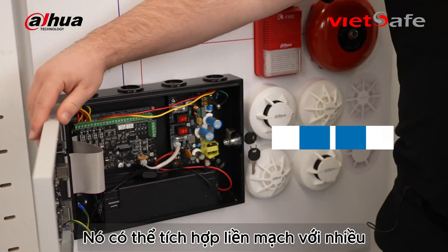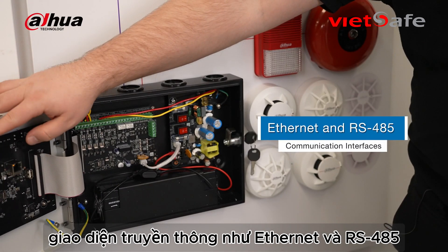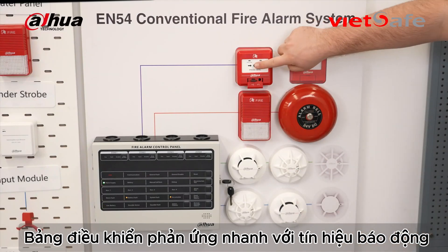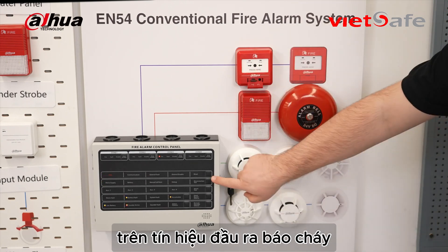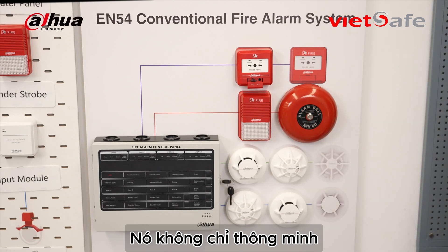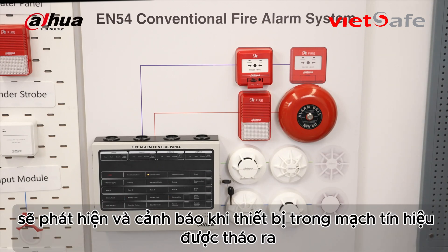It can seamlessly integrate with various communication interfaces such as Ethernet and RS485. Designed for user-friendly operation, the control panel quickly responds to alarm signals, activating visual and audible alerts, fire alarm outputs, remote fire bells and sounder strobes. It's not just smart — it intelligently detects device faults, circuit breaks, and even when a device has been removed.